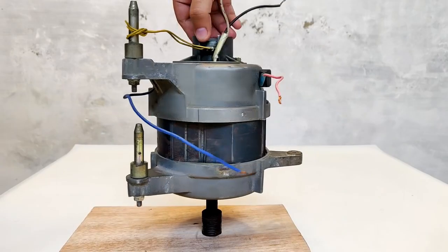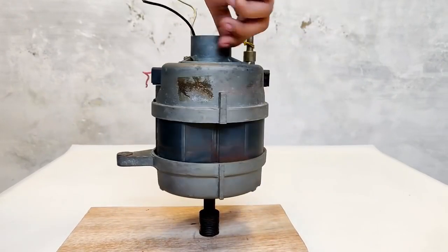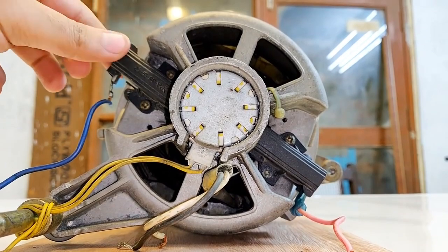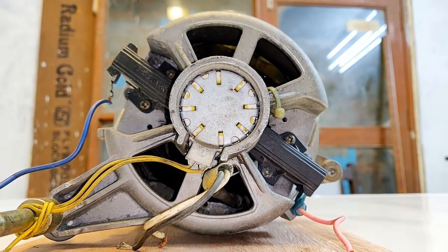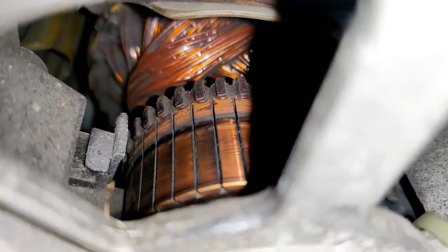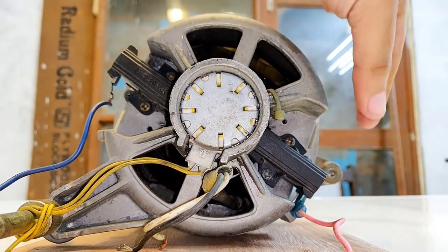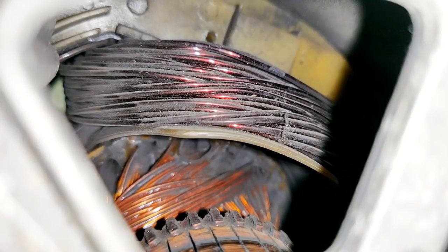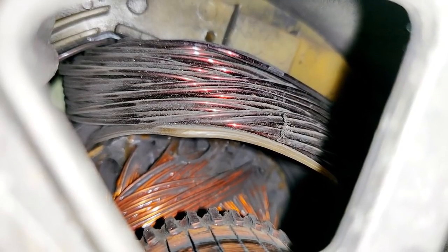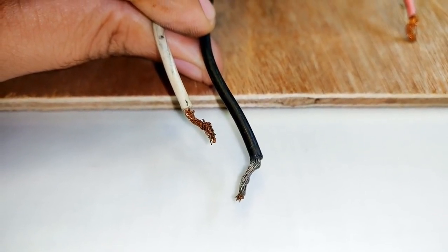This is a universal motor from a washing machine. These two slots hold the brushes which feed the armature winding through the commutator. The blue wire and pink wire are the brush wires. This is the field winding of the universal motor, and the black and white wires are the field winding wires.